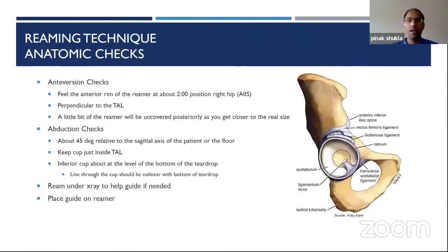For cup position, the general guide is about 40 degrees abduction, 20 degrees anteversion. Anatomic checks for anteversion: put your finger at about the two o'clock position near the rectus attachment at the anterior inferior iliac spine. The reamer should be about flush with the rim there. If there's an osteophyte, take it into account — if it comes out easily it's osteophyte; if not, it's probably part of the wall. Being flush here gives you correct anteversion and helps avoid psoas impingement.